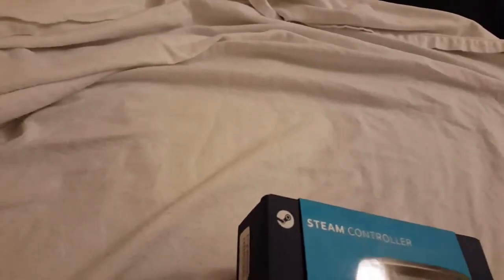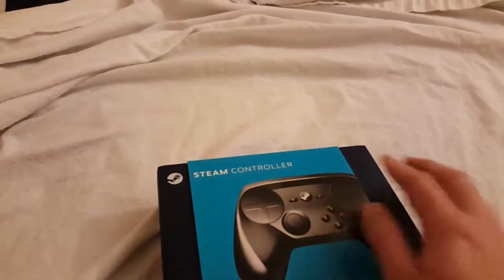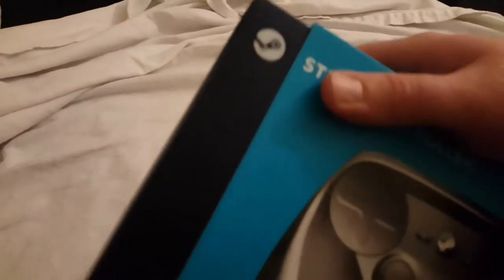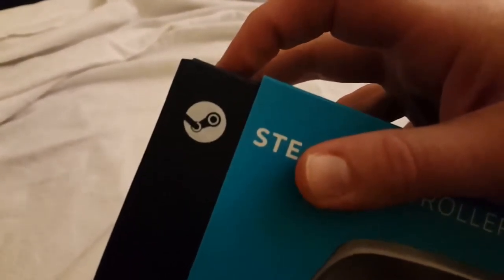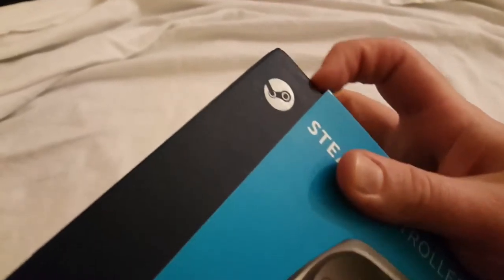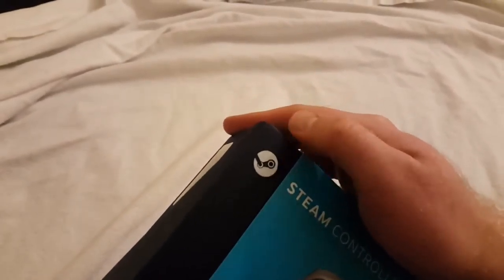The print quality is very nice though, and I do like that it's kind of a mix of matte and glossy finish. In the corner, you can see that the Steam logo is kind of made of a glossy material against the black matte of the box. From a design perspective, it's a really nice choice. You wouldn't really expect much else from Valve.